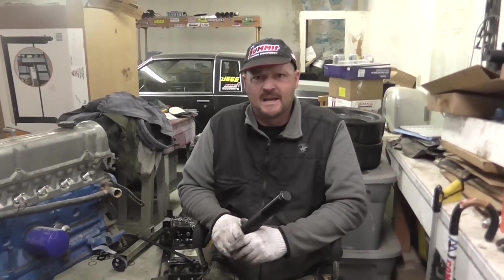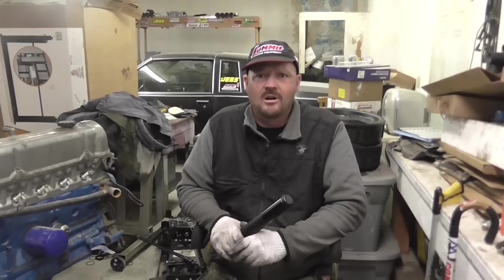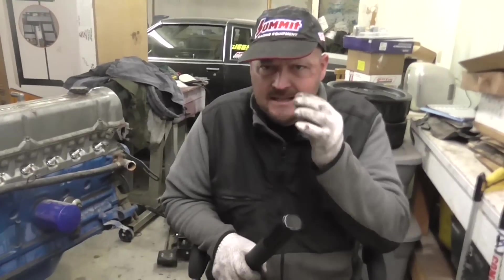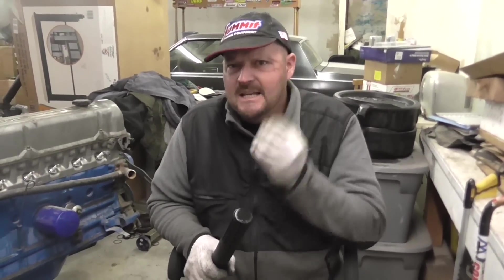Hey, this is Mad Matt from Budget Boosting. Glad to be back again — it's been a long, hard haul. You can see if you look closely I'm still recovering, but there's metal plates throughout my face to hold all my bone together in the eye socket, the nasal passage, the jaw, the cheek. Pretty much I'm half Terminator now, so I'll be back.